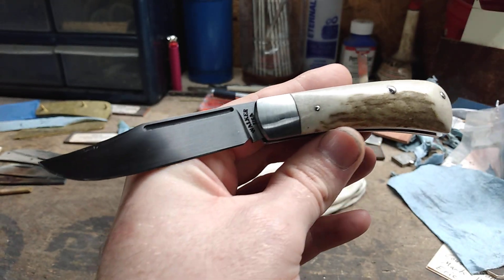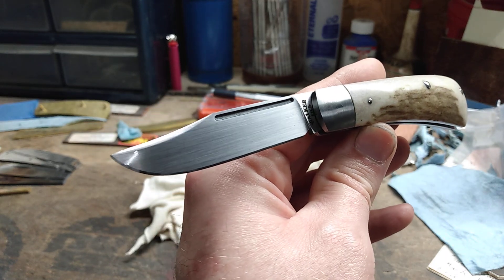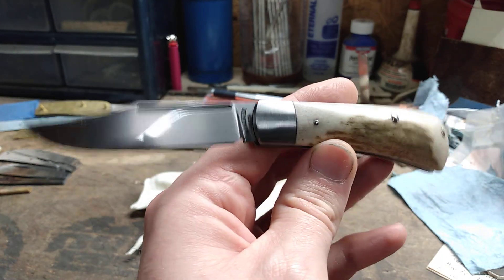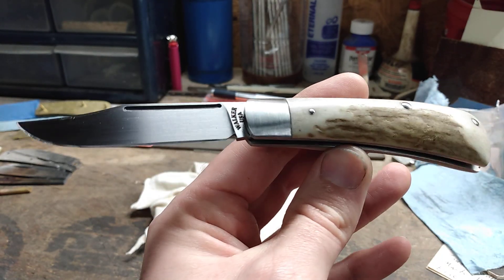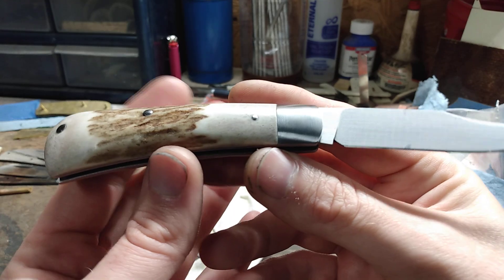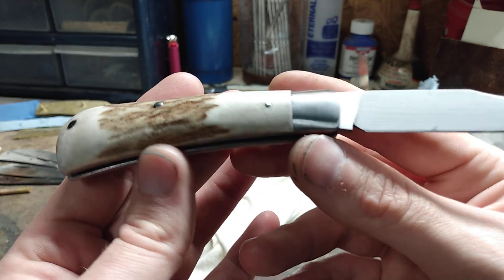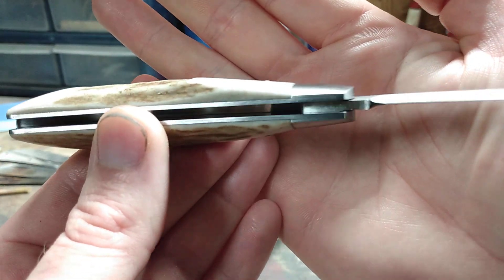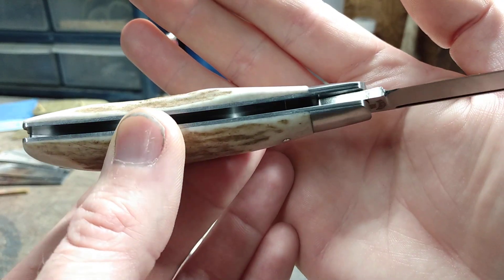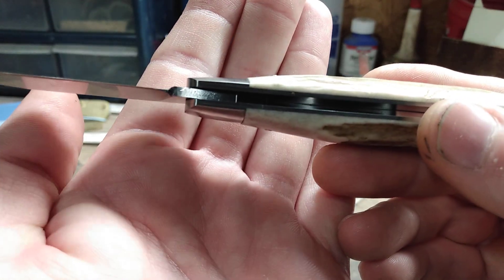The blade and back spring is CPM 154. I did a 400 grit hand finish on it and I cut in a long pull instead of a nail nick. I did stainless bolsters — my first attempt at doing stainless bolsters.